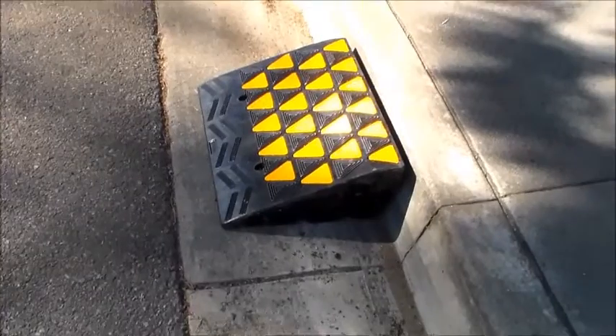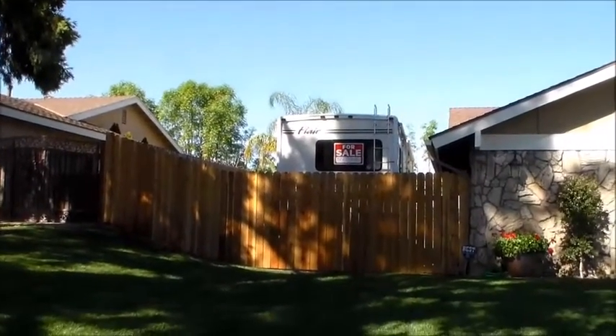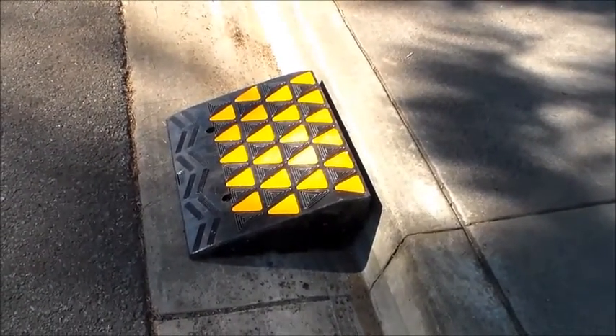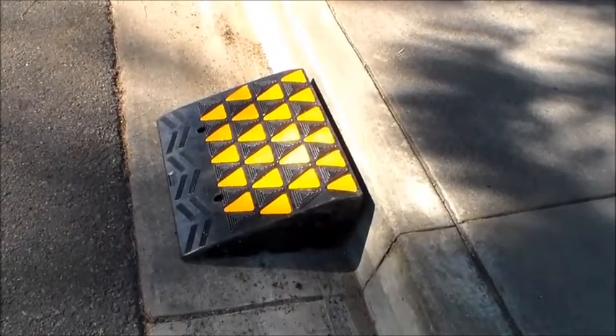These ramps are also good for around 30 tons. When we moved the Flair into that backyard and went up across these ramps, they didn't flinch one iota. They are made of heavy duty rubber and plastic and they just do not give.